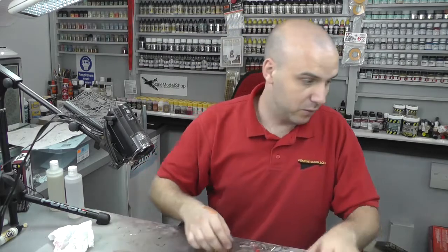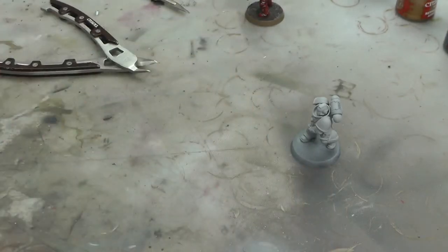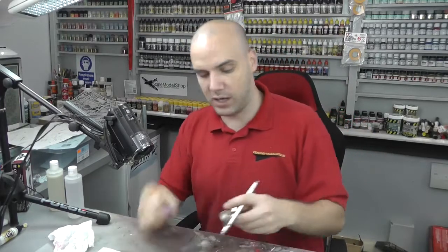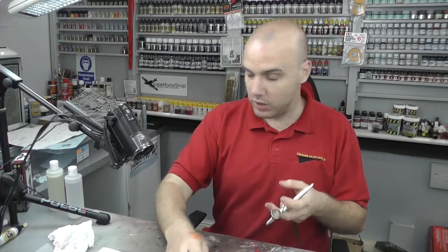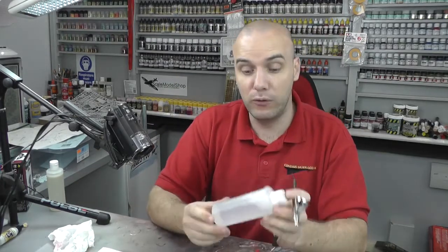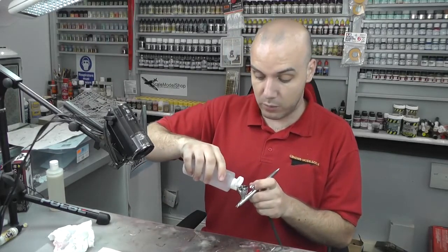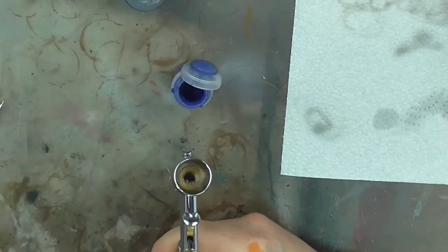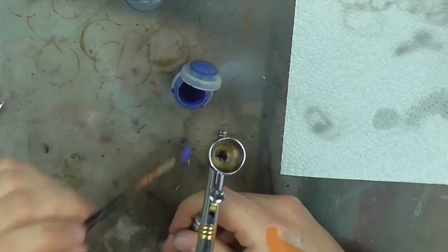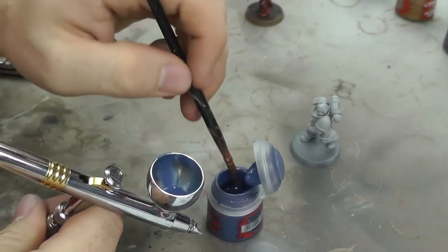Now we've got access to spray the arm separately and we'll attach it afterwards. The first colour we're going to use is Macragge Blue. You can paint it on, use a spray can, or airbrush it. If you've wondered about spraying Citadel paints through an airbrush, there's a homebrew thinner recipe on the Genesis Models website using IPA, water, and a few other things. Just open it up, get a brush, and stir it into your colour cup to get a milky consistency.